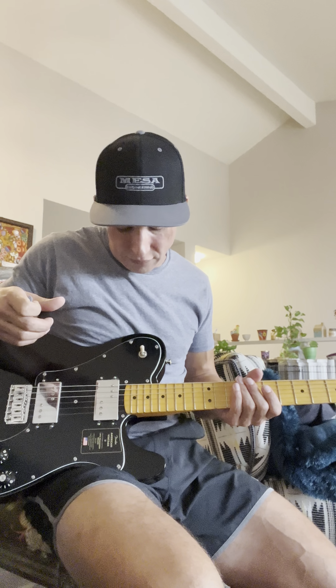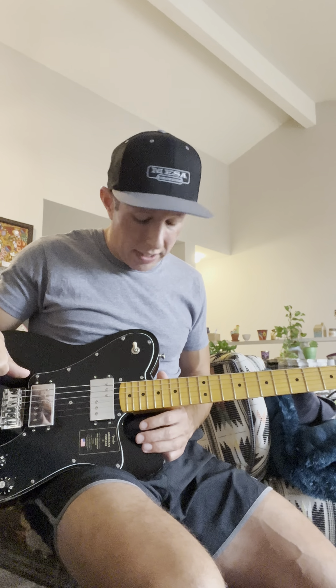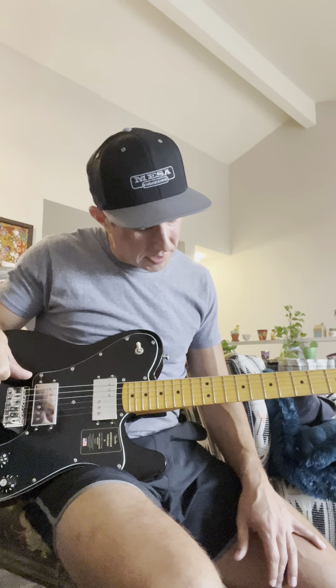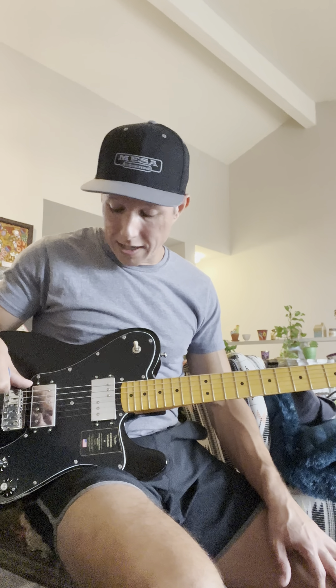So this is factory standard for action. This is supposed to be a 9.25-inch radius, which as far as I know it is — my radius gauges are downstairs. But yeah, just really disappointing. This is the second one I've gotten and the second one that's had a major issue.